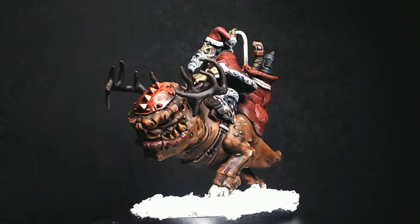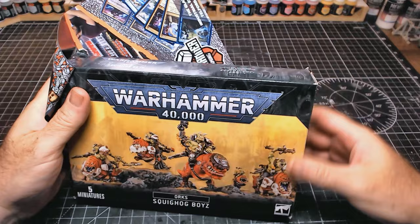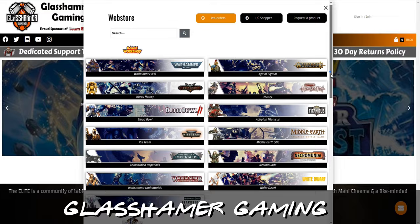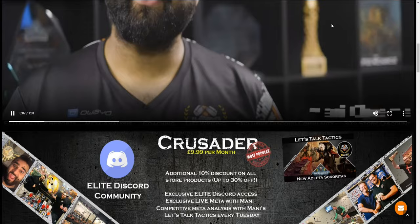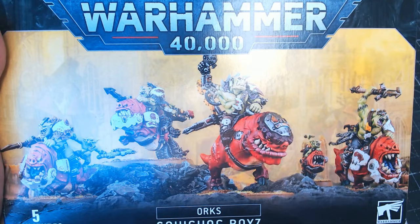Hi guys, Merry Christmas to you all! Those lovely guys over at Glass House recently sent me these Squighog Boys. There is a link in the description, so go check out Glass Hammer Gaming. They do the full range of Games Workshop figures and sets, as well as a whole variety of other bits and pieces. They also do discounts if you become an elite member, and they have tons of tournaments and lots of tables. If you're in the Telford area, definitely go and check them out.